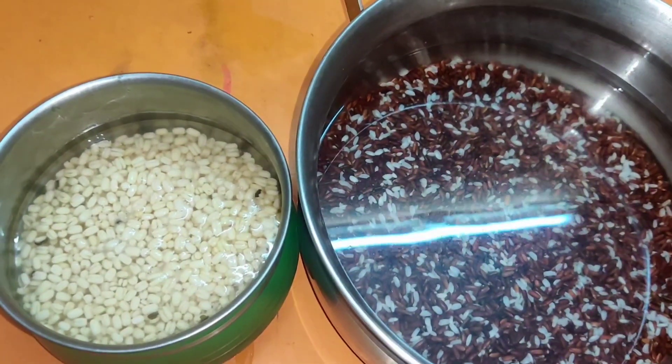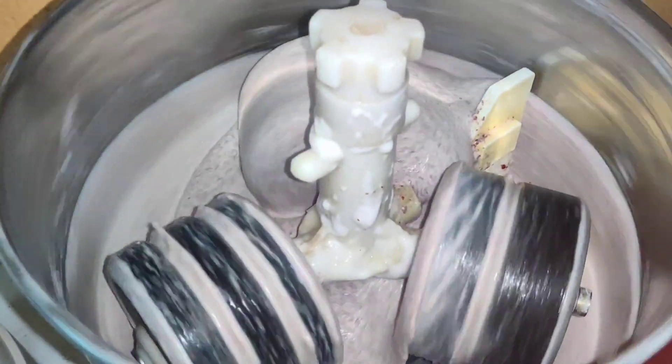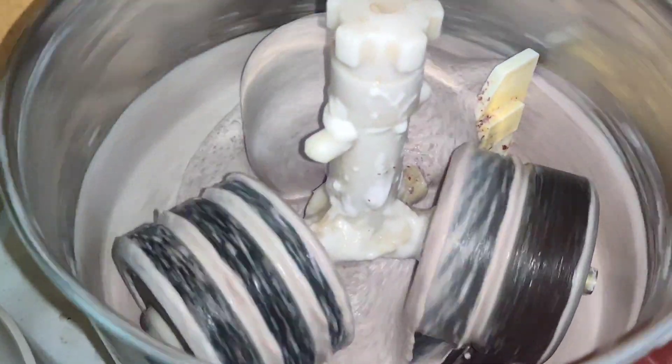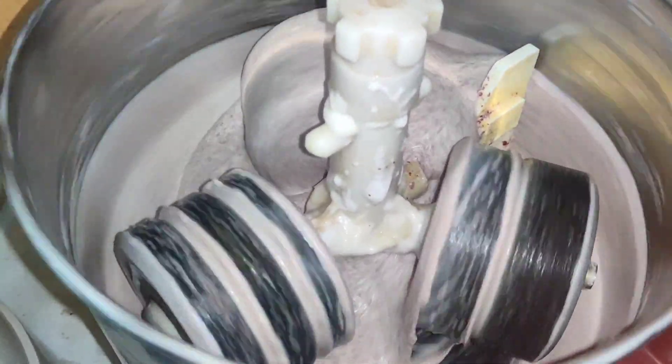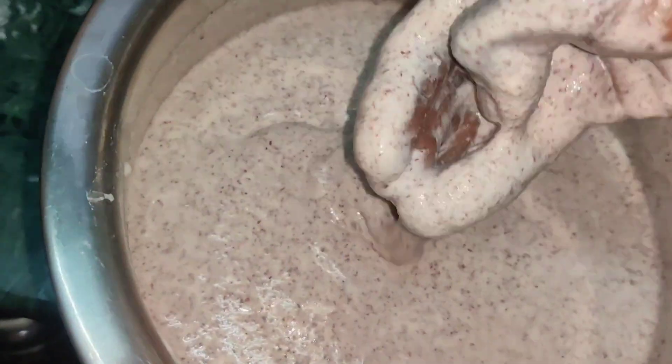If you go to the reddish, it's very clear. It's very clear. Now I'm going to add it to the grinder. It's very soft.